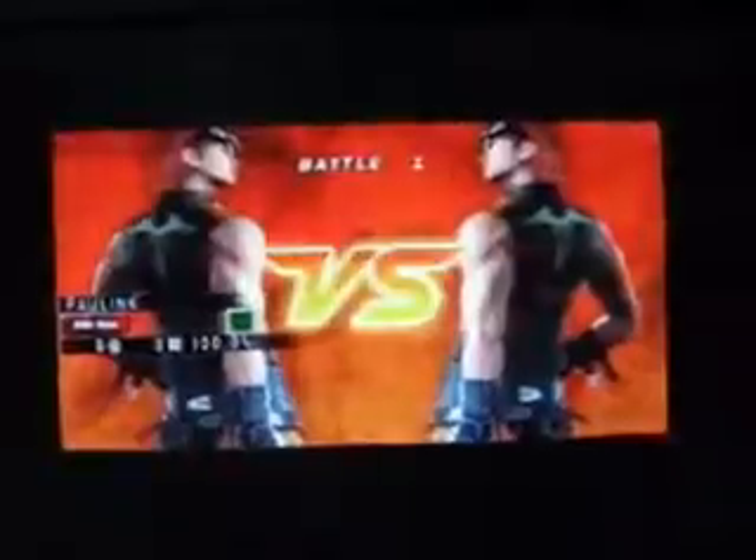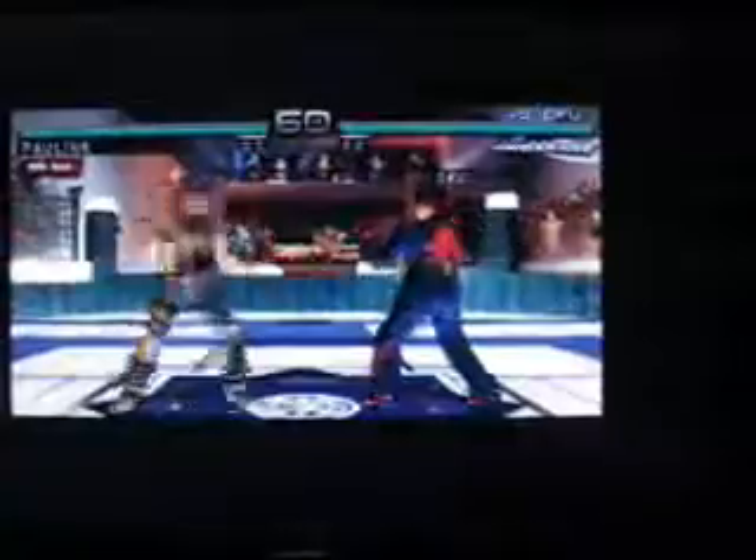Let's go to quick battle. Welcome to the King of Iron Fist Tournament. I'll just verse myself. Also, when it's connected to the TV, it doesn't display on the PSP at all. Round one — see, everything's smooth here. Getting my butt kicked because I'm trying to play with one hand.